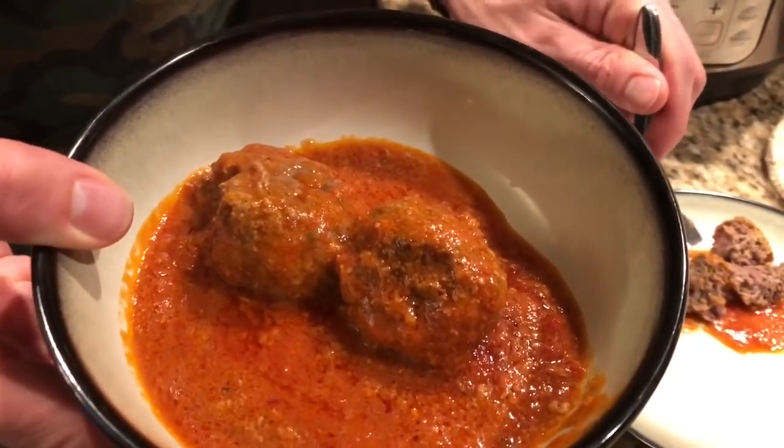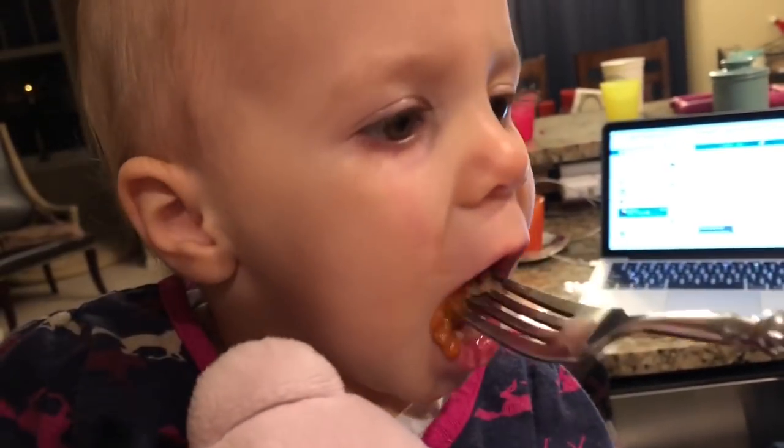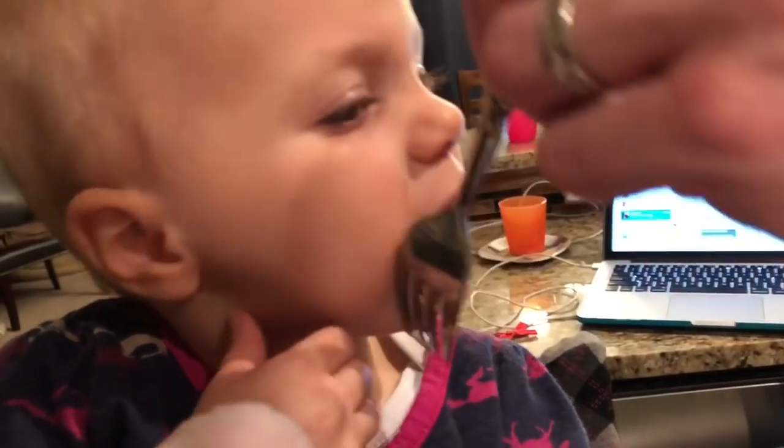I'm gonna let it cool down just a second and we're gonna give it a try. They look delicious — we just cut this one open. Let's go ahead and try it. Mmm. That's pretty darn good. It's not dry, it tastes good. You can eat it over a bed of zoodles, or zucchini you cut up, or even over cauliflower rice. This is pretty darn good. So once again, we found a super simple, fun keto recipe, and this Instant Pot strikes again — it makes everything just super simple and fun. Even the keto baby likes it. Post a comment if you make it below. If you have any tweaks or things you do differently, share. And remember, just keep it simple, keep it fun, keep it keto. Have an awesome night.